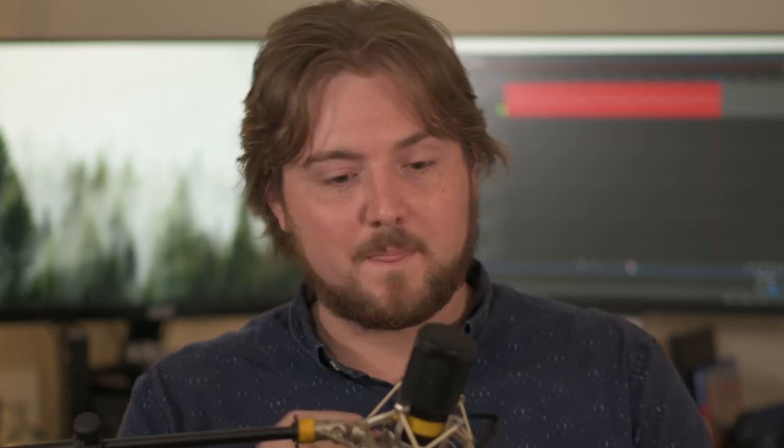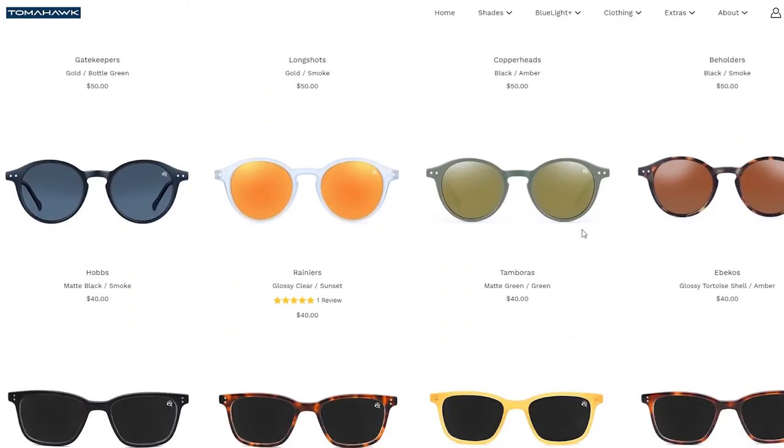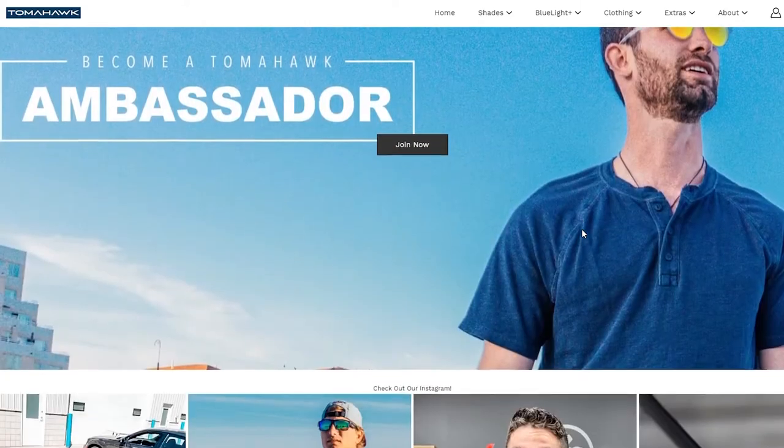If I had to compare Tomahawks to anyone, it would probably be Shady Rays, just because their model seems to be somewhat similar — maybe Knockaround, which I have tried. But yeah, they're a newer lifestyle sunglasses brand that has a ton of designs. They sell sunglasses for around $30 to $70, depending on what you want, what kind of lenses you want, what design — all that stuff.